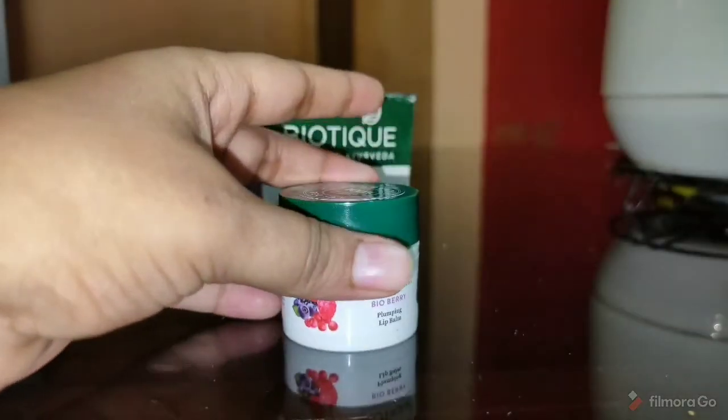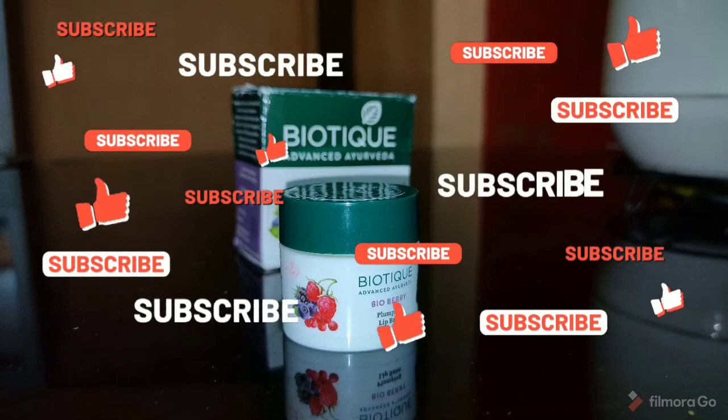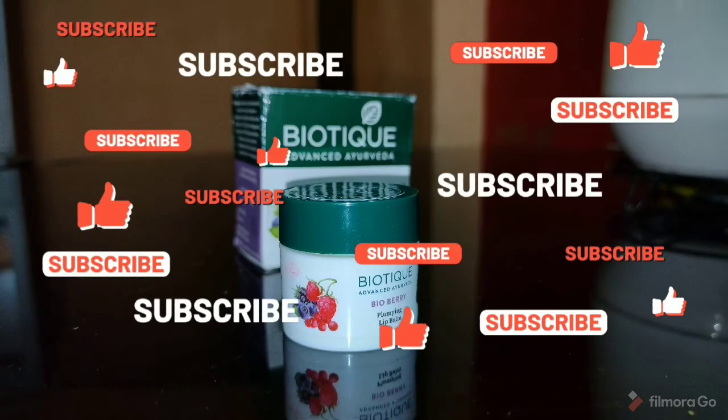So I hope you liked this review. If you liked this video, please make sure you like, share, and subscribe. See you soon in my next video!